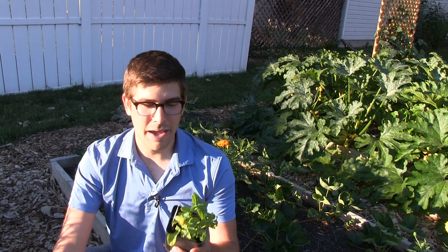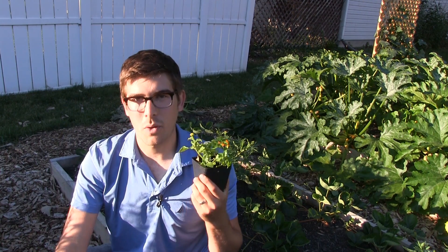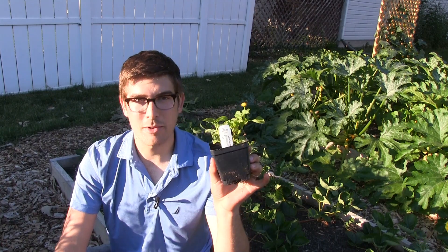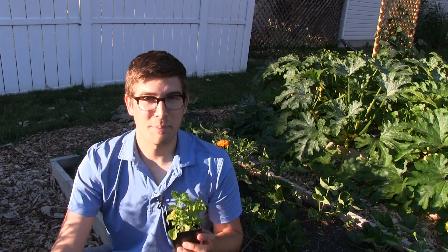One of the ones that we felt were really important to have in our garden was Spilanthes, otherwise known as the toothache plant. I went out to my local nursery and actually found, believe it or not, some lemon drop, otherwise known as Spilanthes or the toothache plant.